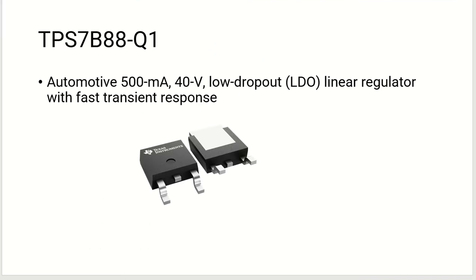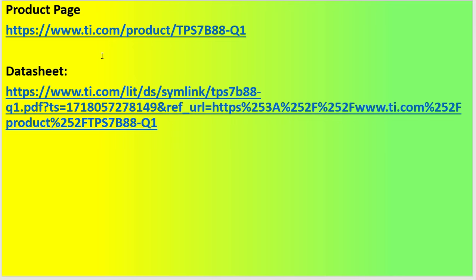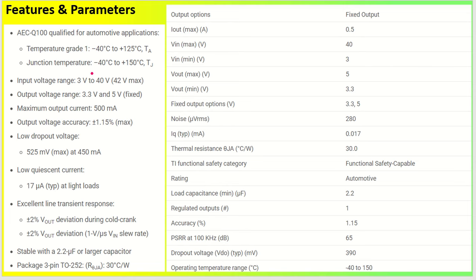Now let's quickly discuss the linear regulator — the TPS7B88 from Texas Instruments. This is an automotive-grade linear regulator with 500 milliampere capacity and up to 40 volt input. My input is 12 volt and the output is 5 volt at 500 milliampere. It is AEC-Q100 qualified with a temperature range of minus 40 to 125 degree centigrade. It comes with a fixed 5 volt output — no external settings required.